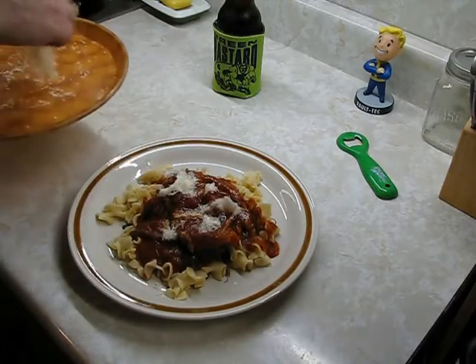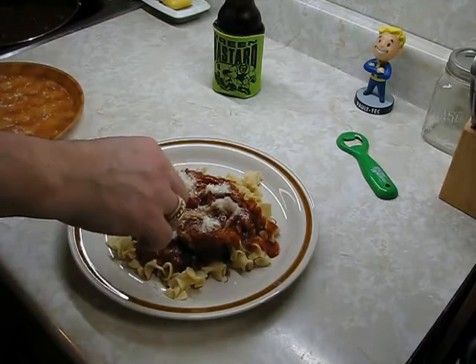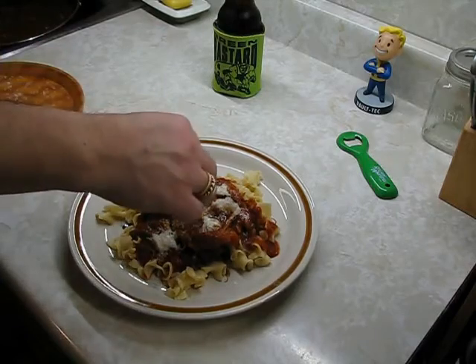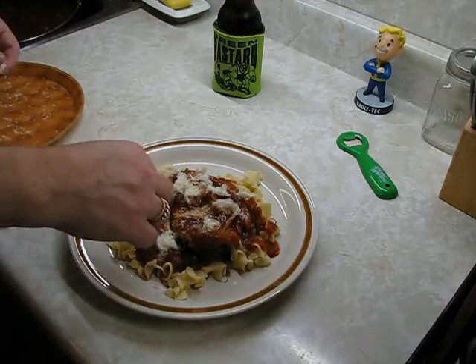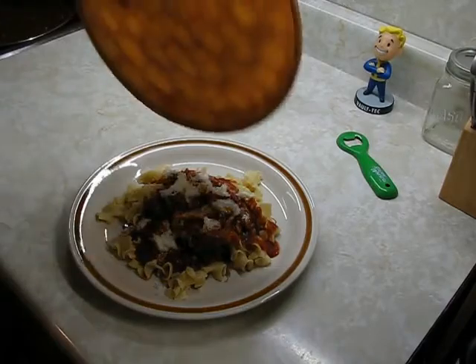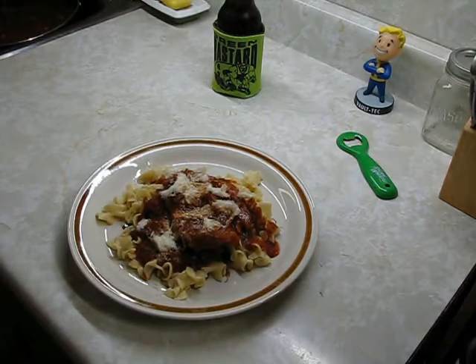That's awesome — it smells amazing. Tasting it, the Hungarian hot paprika gives a nice little bit of heat. I was thinking of adding some chili flakes but I don't think it really needs it.